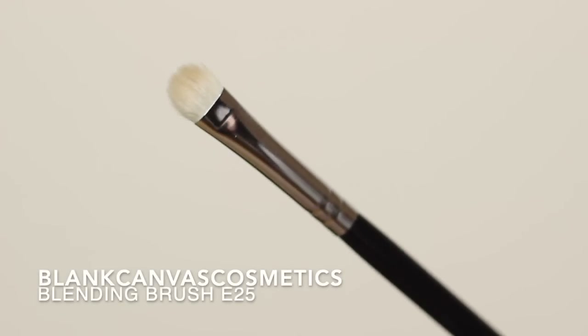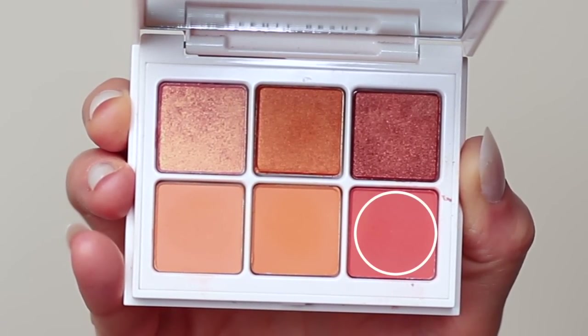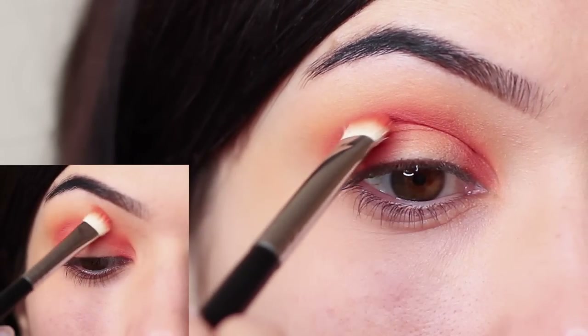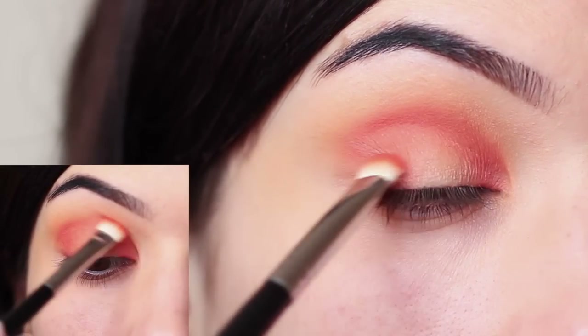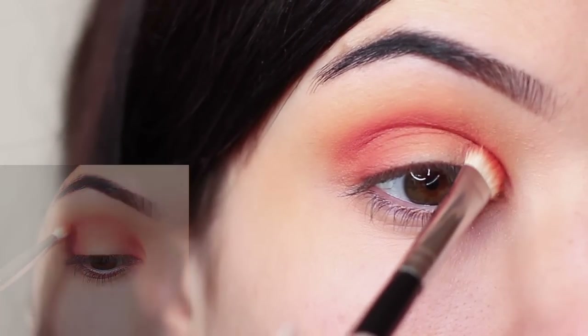For the next step I'm taking a flat brush and that red-y peachy tone and applying this deep into the crease of the eye. Making sure not to blend up too far — you want this to be a low, deep blend.